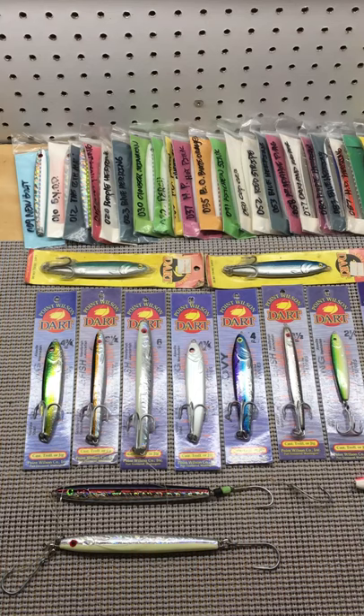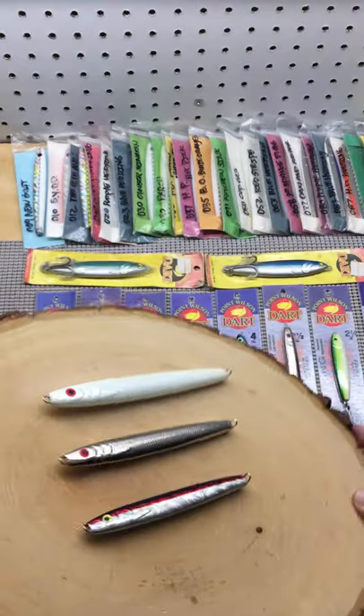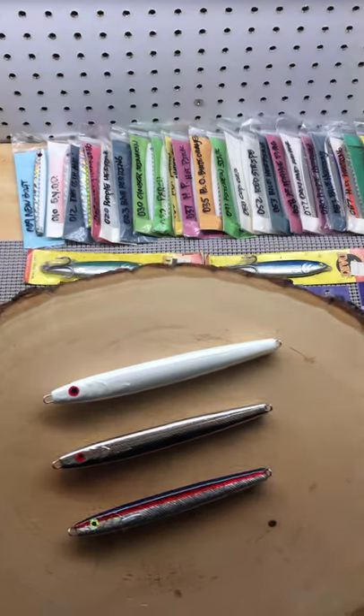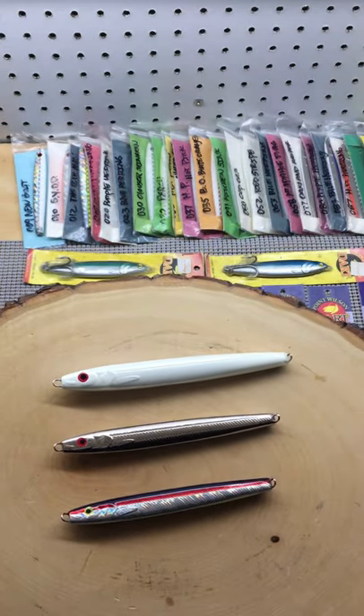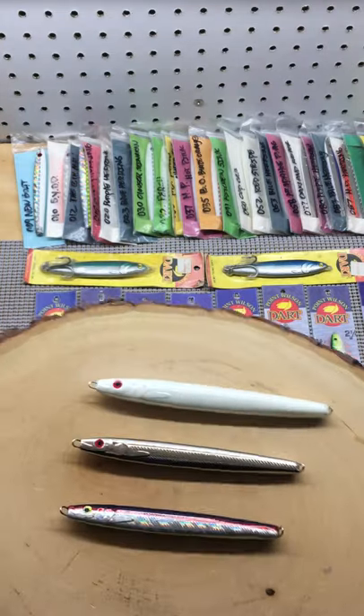Point Wilson Dart comes in a lot of varieties: anchovy, herring, this candlefish. This is the three and a half, four and three quarter, and six ounce versions.